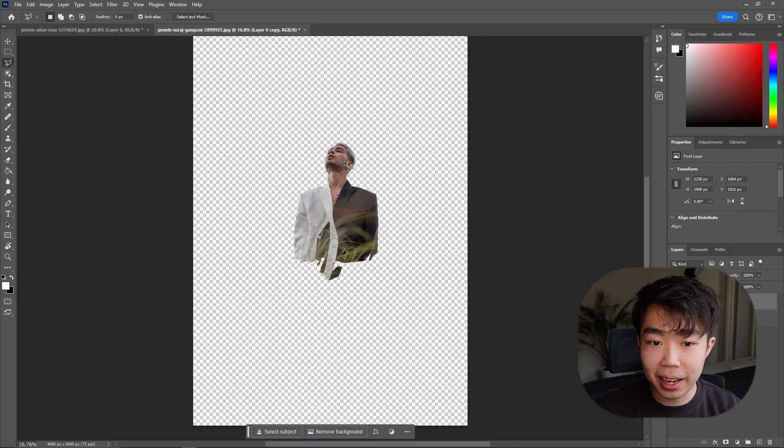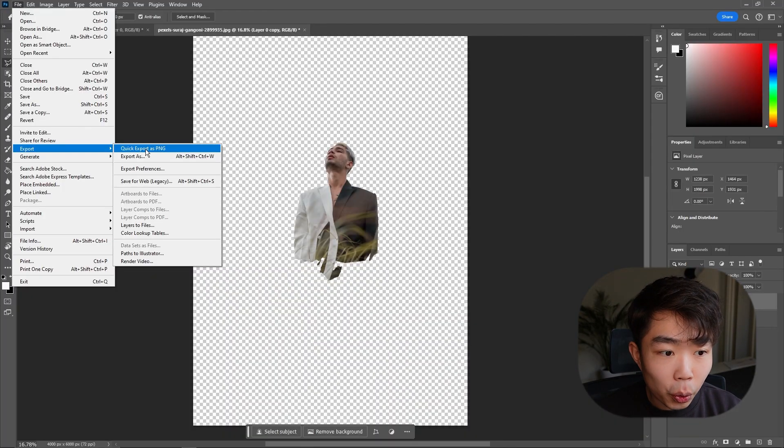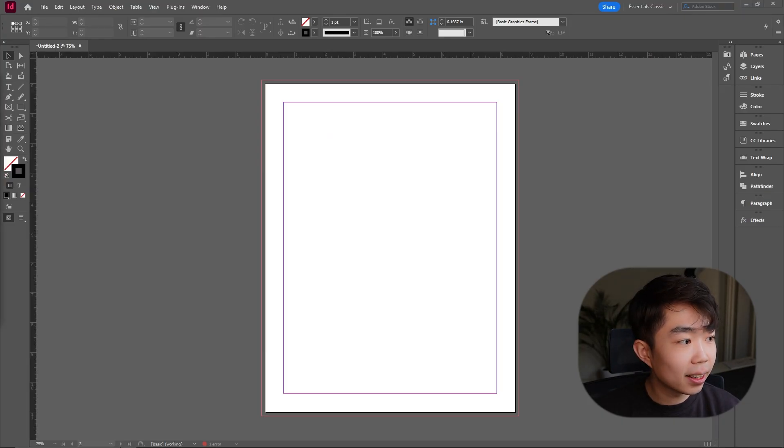That's a good selection. Go to Select and Mask and click that button. We get a preview of the selection, and again scroll down to Output and make this into a new layer. We want the image to have a transparent background, so go to File > Export > Quick Export as PNG. Exporting as PNG is super important — if you want transparency, you must use PNG, not JPEG. Save it where you want it.